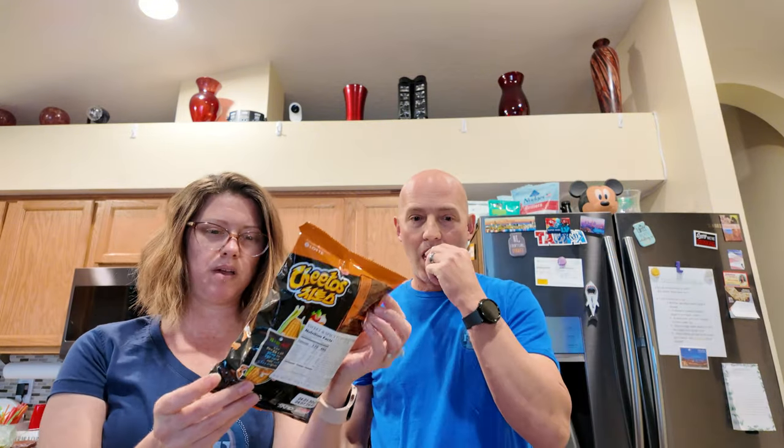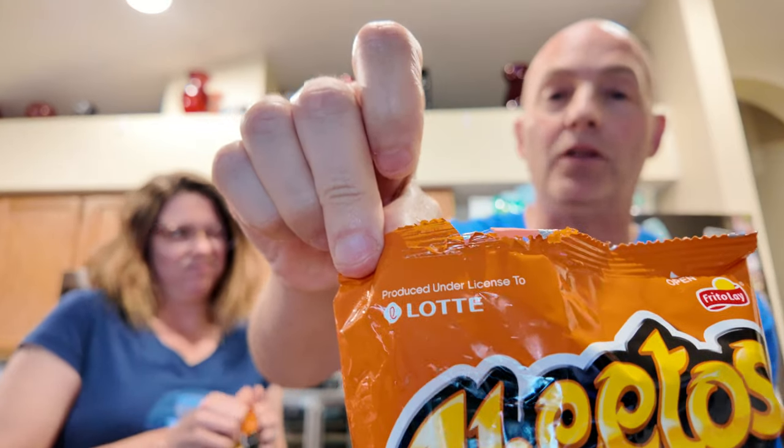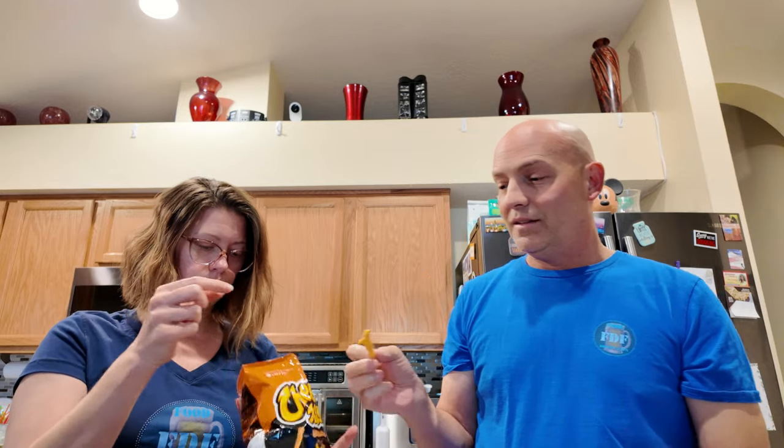This one just says sweet and spicy flavored, but it's also got a picture of corn on the back. Maybe that's just because they're corn chips. Sweet and spicy. It says produced under license — yeah, from Lotte. That may mean they only have them at Lotte markets. But again, from Korea. Not orange colored. Let's try the sweet and spicy. Cheers.